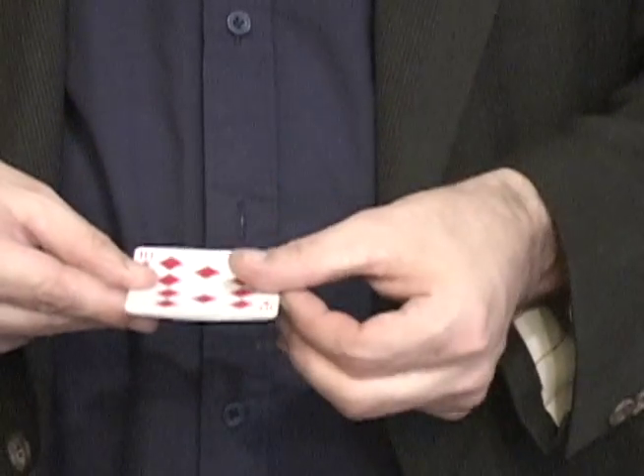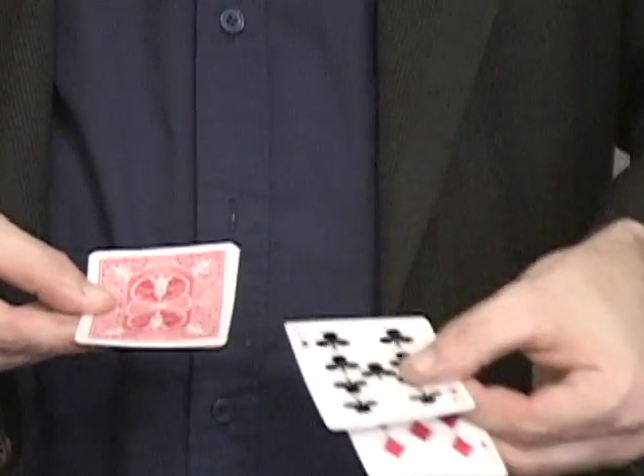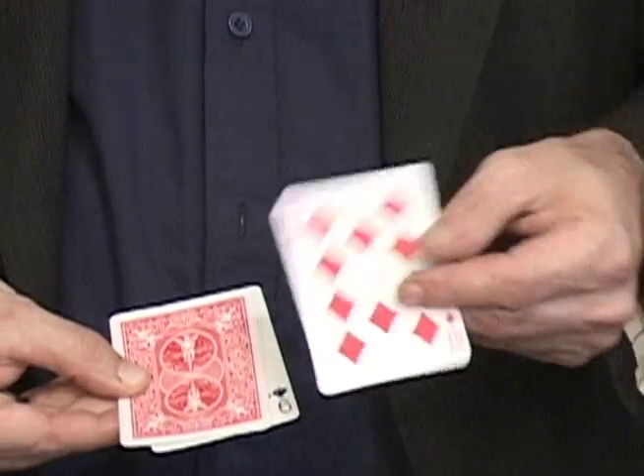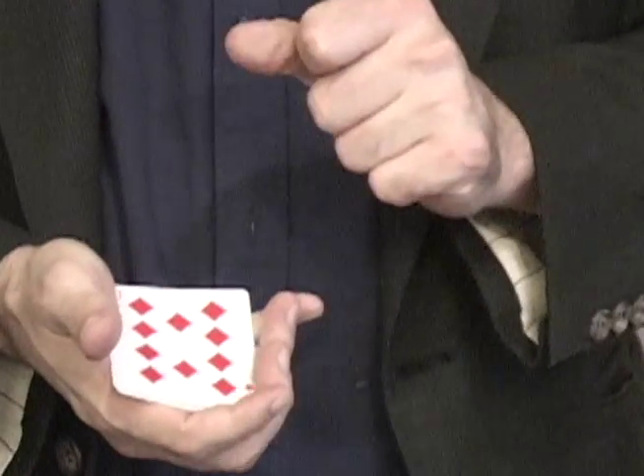I'll take that and put it on the table. So I'm left with a ten, a nine, and a joker. If I put the nine under the joker, and the ten on top, snap my fingers.